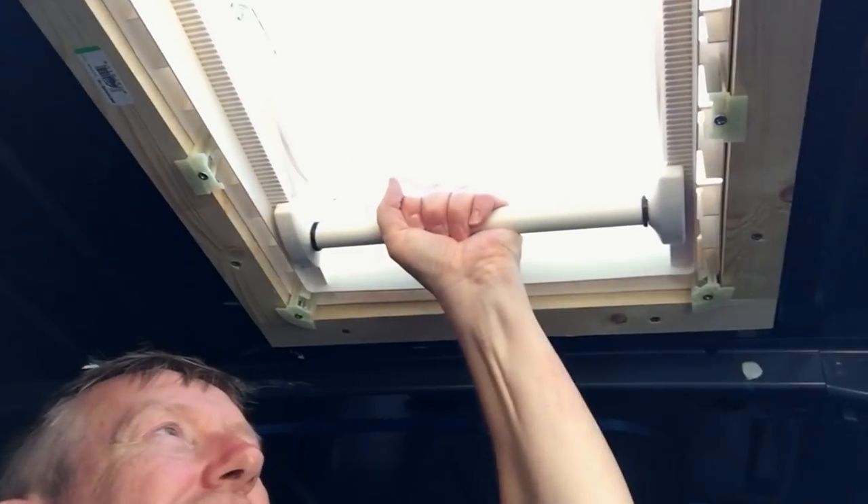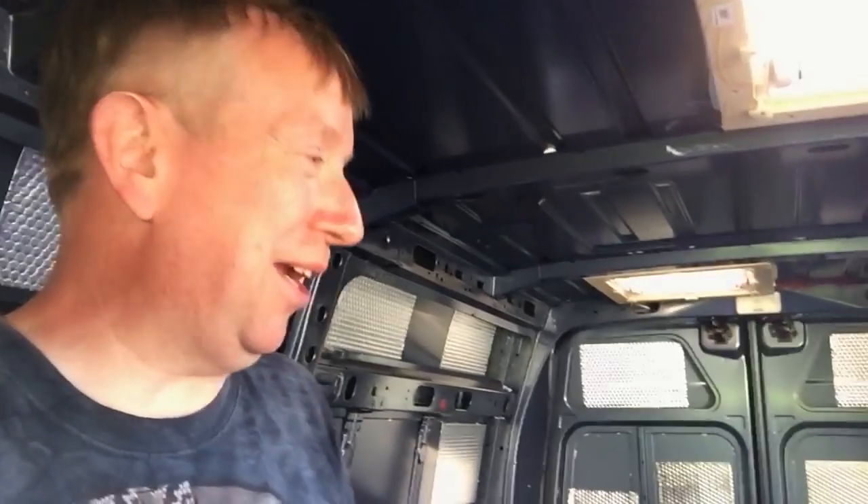It is the end of day two, and the roof lights are in and working. They're both in and hopefully sealed — we'll obviously find out in the next rainstorm. It's been a really hard day, but productive. We haven't got any windows in, but we have got the one thing that was worrying me done.